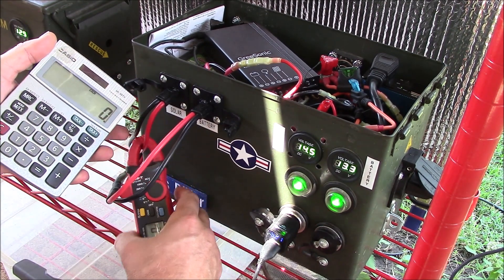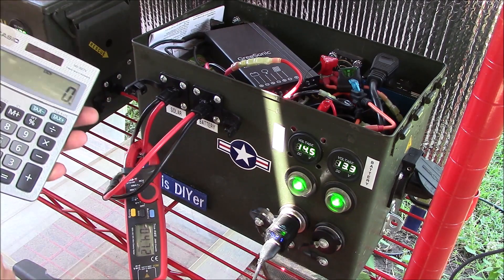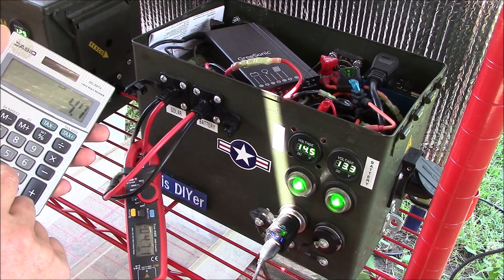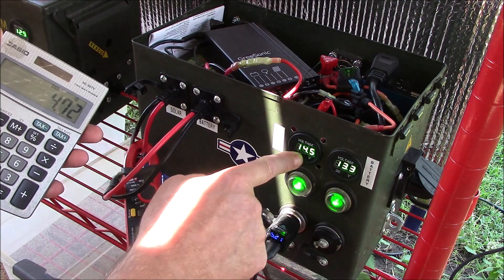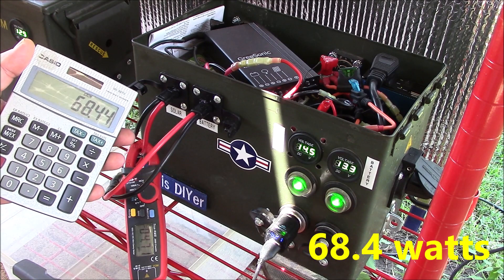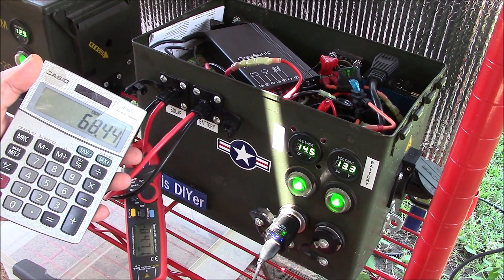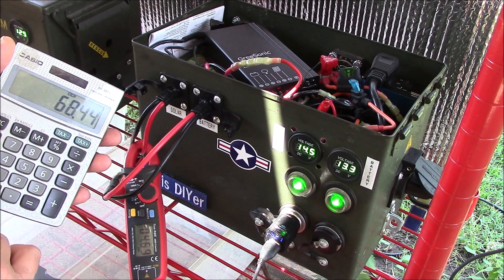On the input there, it's showing about 4.72 amps. Multiply that times the panel's voltage and you get 68.44 watts. So you're losing a little bit, but really not that much.